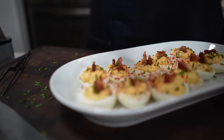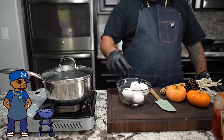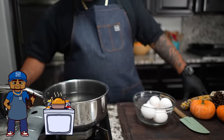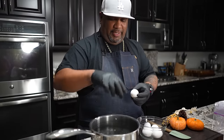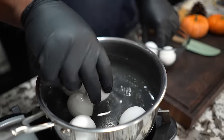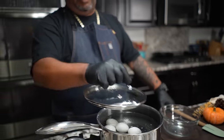Check it out folks, Thanksgiving is right around the corner and your boy got you guys covered. Listen, I'm finna show you how to make — and I gotta say this — it's simple. We're making deviled eggs, let's get it. So look, you can see there's not a whole lot of ingredients, but the first thing we gotta do is take care of the star, and that's these eggs right here.